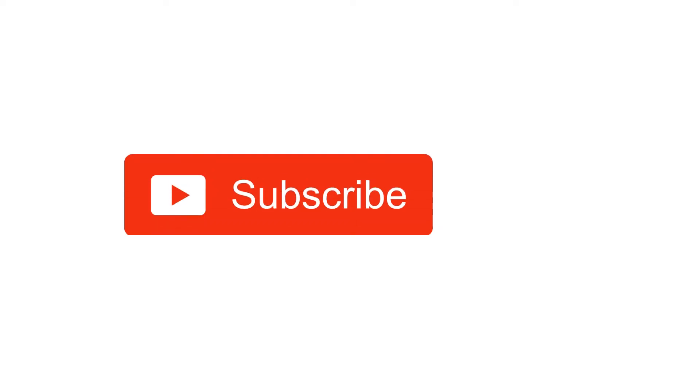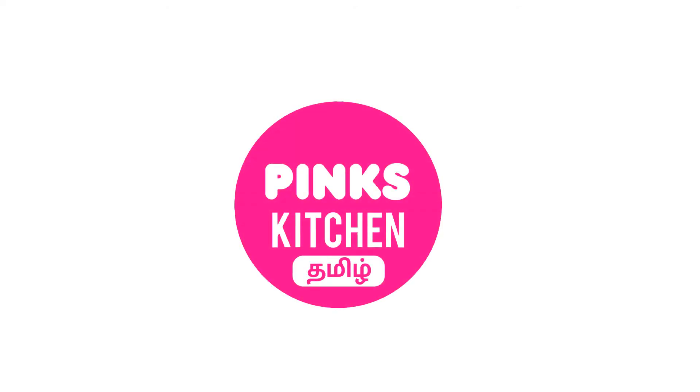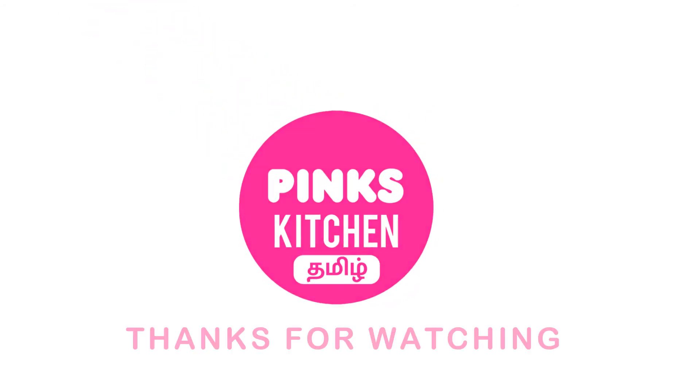If you liked this video, please like, share, comment, and subscribe. Click on the bell icon so you get all the notifications. If you want to see the recipe in English, please check the Pinks Kitchen channel — there is a link in the description box. Check it out!